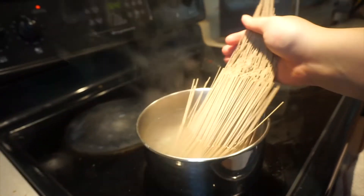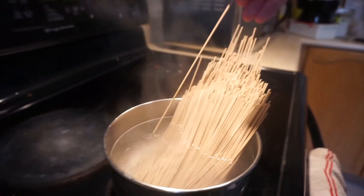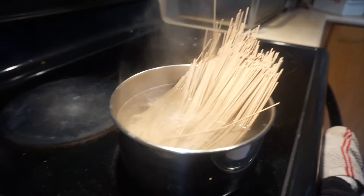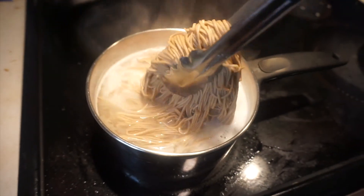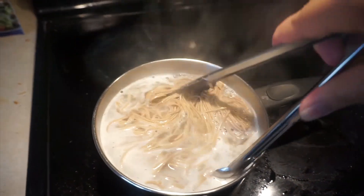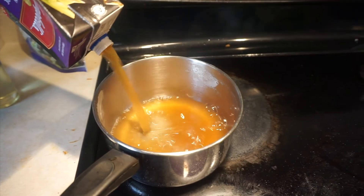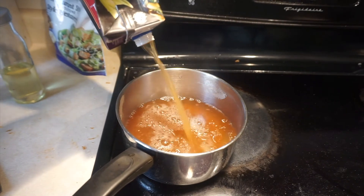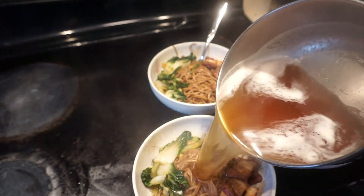Here are the soba noodles — they're straight, individual strands and a light brown color, but once they boil they turn a nice dark brown from the buckwheat. For the broth I found some pork ramen broth, which I thought fit really well with the pork belly. Since I'm sharing with three people I made sure to get enough broth for everyone. I like having a lot of broth so I can drink the soup afterwards.